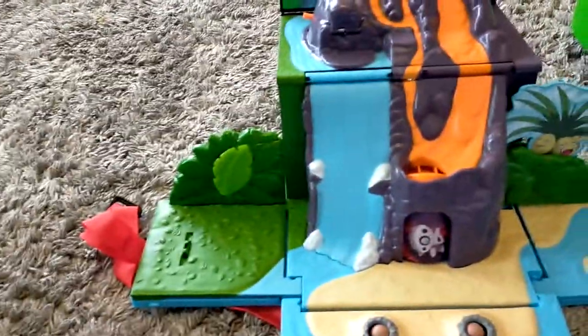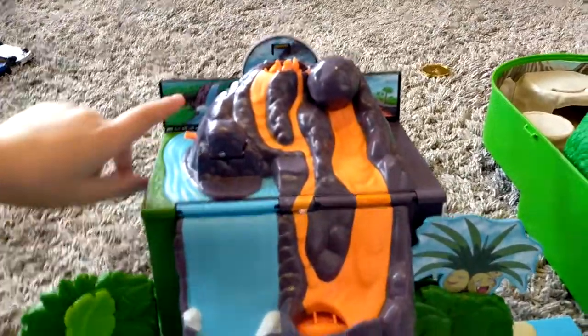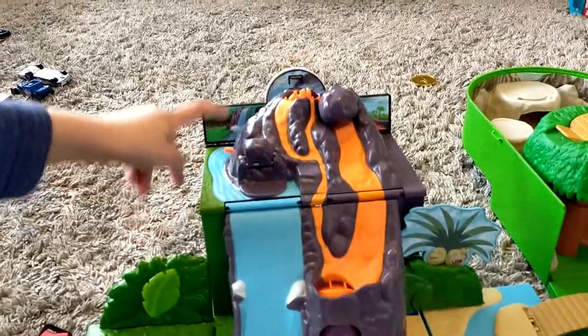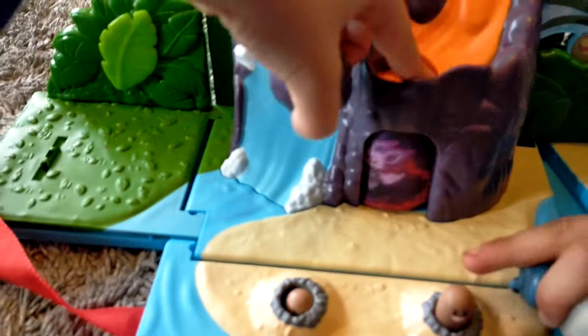We've got a volcano. Where's your boulder? It comes with a boulder. How do you make it go? This button — push it then. Whoa, look at the lava go! Woo! And the boulder fell too. Oh wow, do that again! Oh, that's cool.